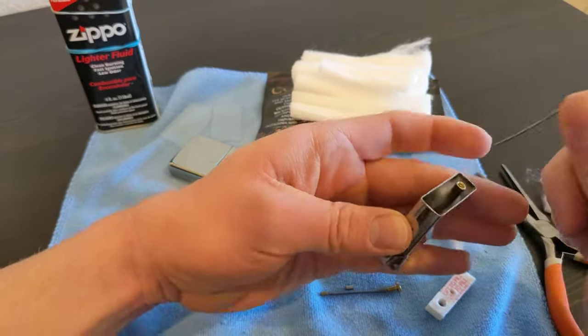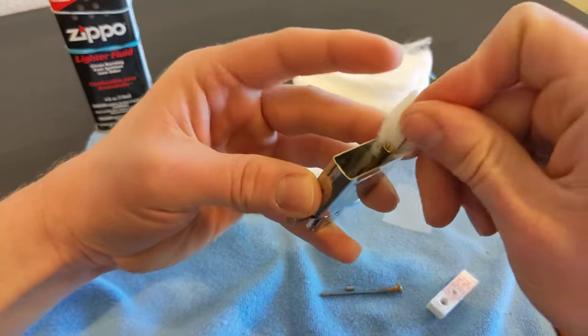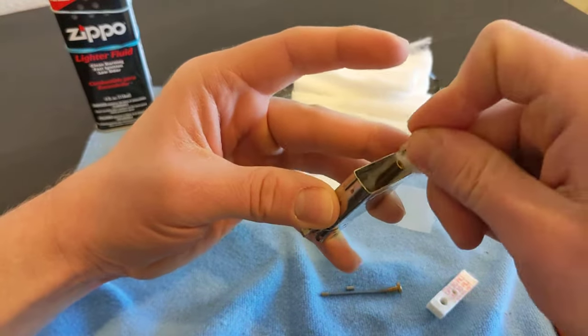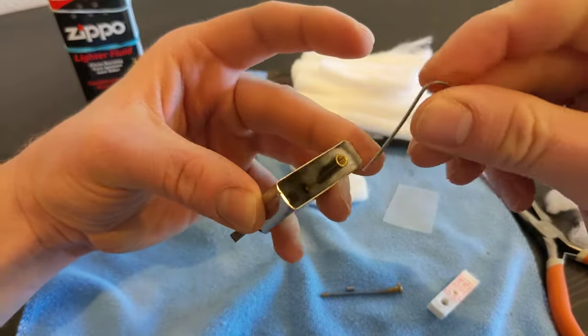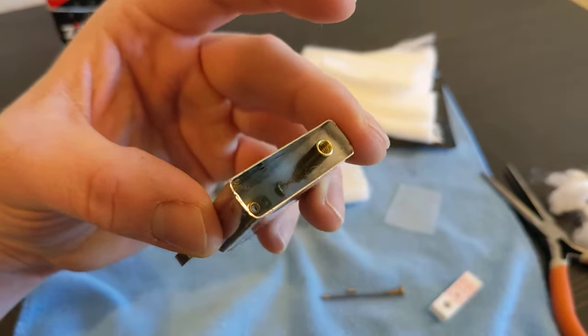Stuff that in there - I'm just looking at the insert over the camera, hopefully everything's in focus. There it is, all nice and packed on the side.